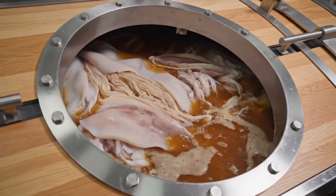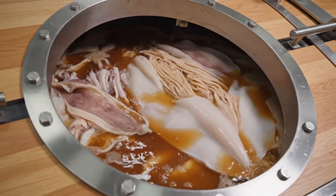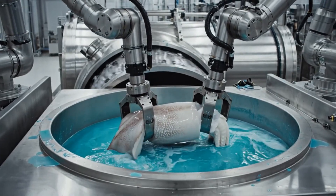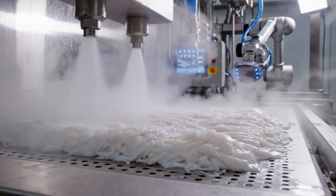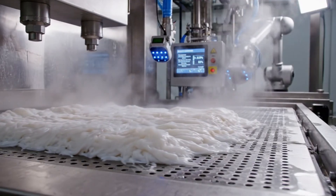The drum rotates slowly, allowing tanning agents to penetrate the squid's thick, rubber-like collagen layers. Steam jets soften the dense squid fibers while automated systems regulate humidity inside the steaming chamber.